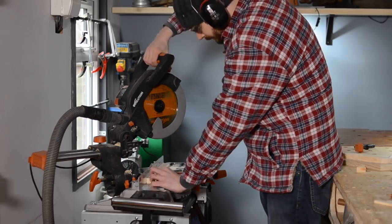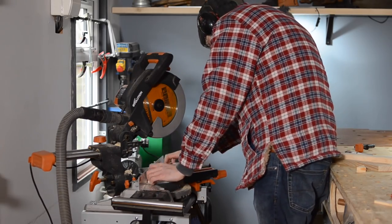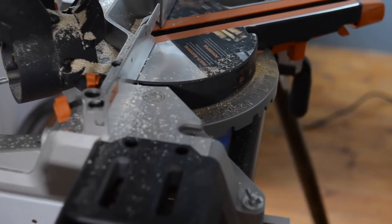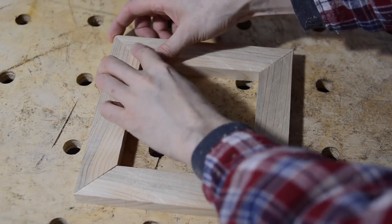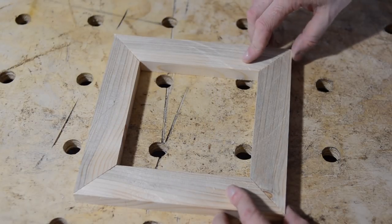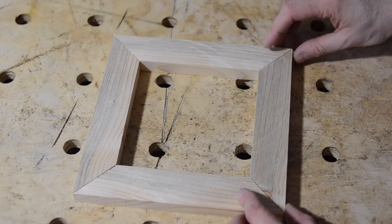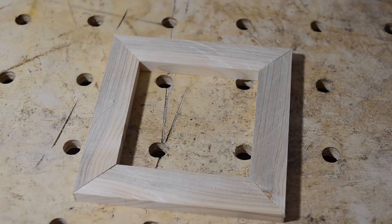I'm making these cuts with my dust vac plugged in and it automatically starts when I pull the trigger of the saw. I made those eight cuts and you can see the sawdust that's on the saw — the dust collection is definitely not great. That result is not terrible, but I'm not sure I'd be happy with it as a picture frame. Maybe tweaking the settings you could get it a lot better.